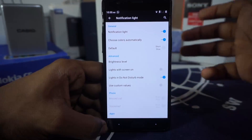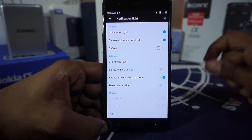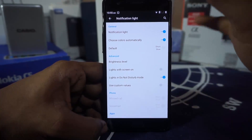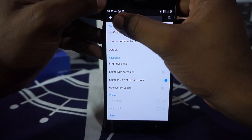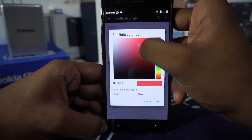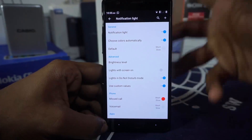Battery light and notification light can be customized. One feature I really appreciate is 'choose colors automatically' — it will select the notification color based on the app icon. So if you have a Gmail notification, the color will be white or red, and if you have a WhatsApp message it'll be green. The brightness level of the notification light can also be customized, and you can set custom color values for the notification light.